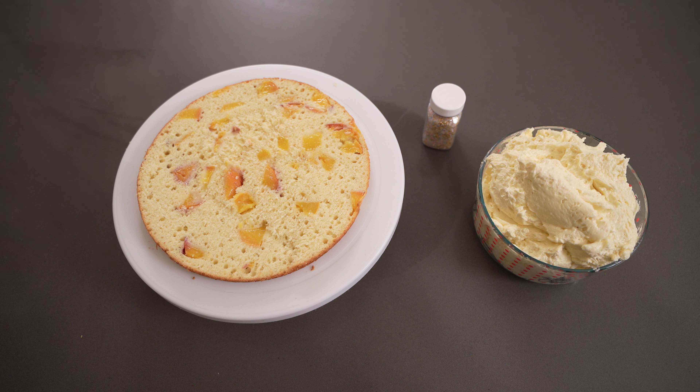Now it's time to decorate this cake. I'm using a peach buttercream — it's a Swiss meringue buttercream, exactly the same as a strawberry buttercream I made in my last video, which I'll link below, except I used about a half to one cup of a peach compote. If you want to learn how to make the frosting, head over to that video. I'll also add some sprinkles at the end, and you can see I've cut my cake in half to get a beautiful slice.